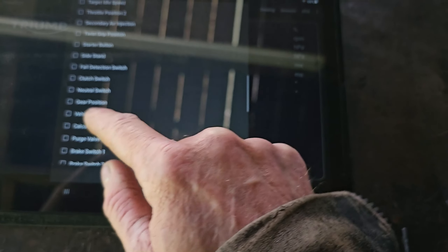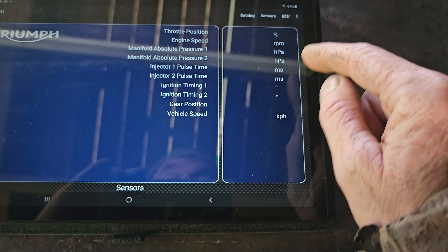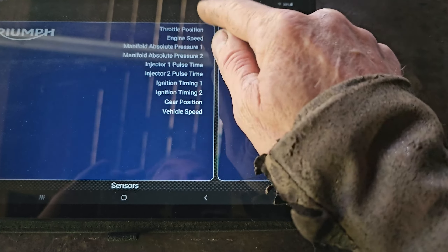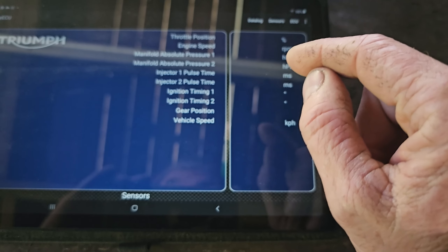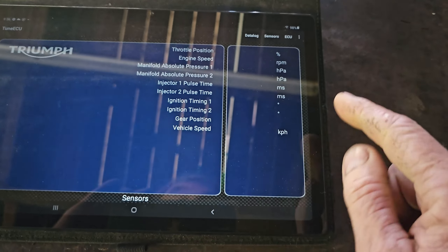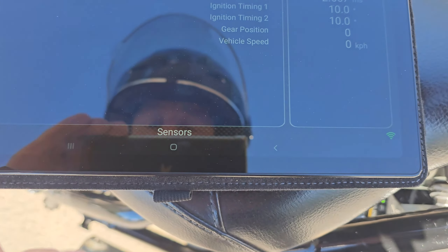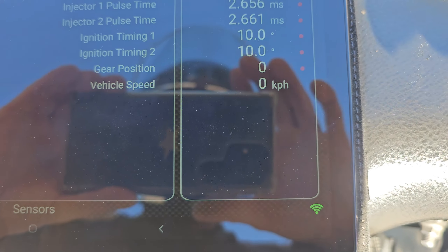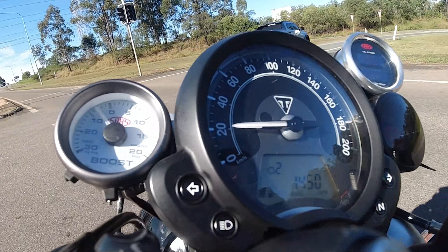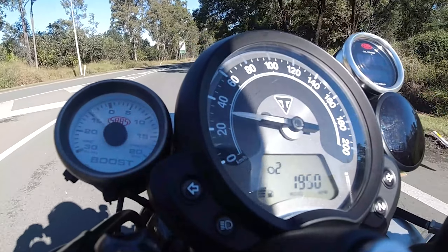Let's put those on there - if I select list, I'll get gear position and vehicle speed as well, then hit OK. I've got to be connected to the actual bike for the data logger to work, but there's just a record button I hit and that actually logs the data. I'm connected to the bike now - there's a little record button there, I'll press that. It's very small, not very easy to see, and now you can see the red dots next to everything - it's recording.